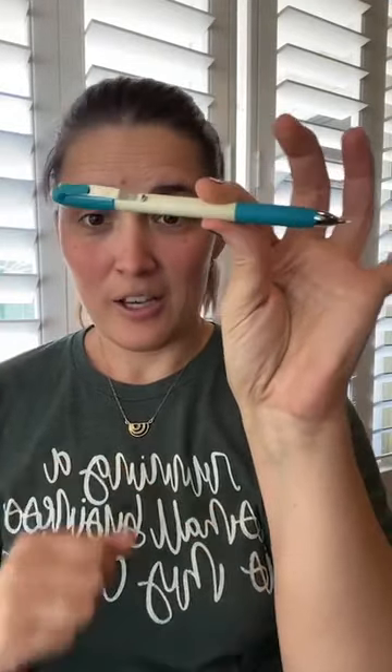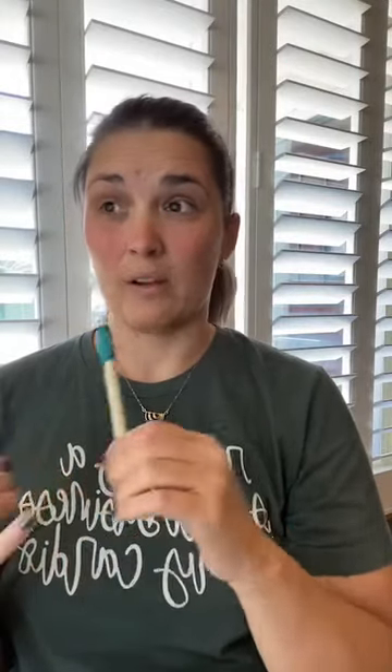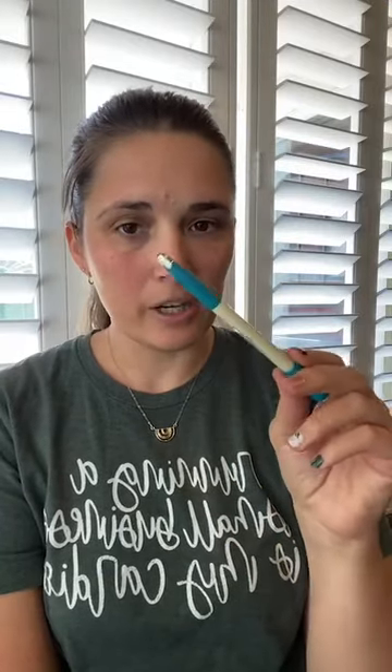The last thing is a chalk pencil. This is Fons and Porter — there's also one by Bohin that's exactly the same. It's a mechanical pencil but the lead is chalk. This is great for dark fabrics — black or blue or something. It rubs off, so it's not great if you're doing a really detailed piece, but it is an option and it works really well. After I'm done stitching, I just gently scrub it with my finger, or sometimes I get a new baby toothbrush and scrub it a little. It's just chalk, so it'll rub off.